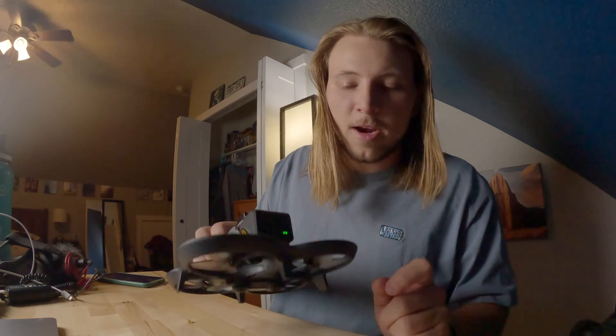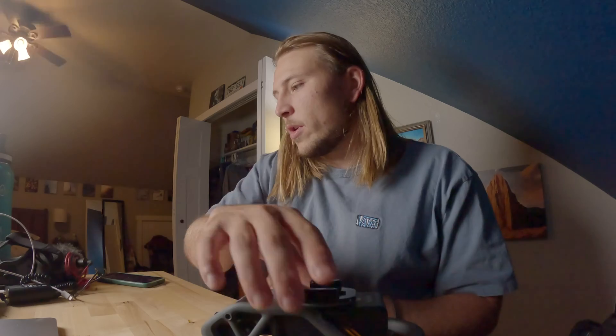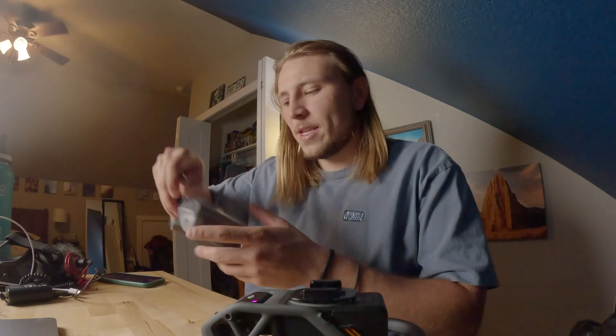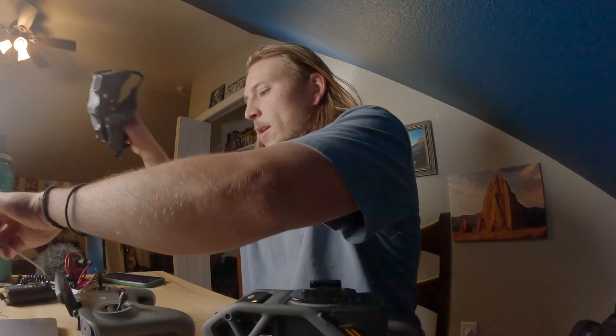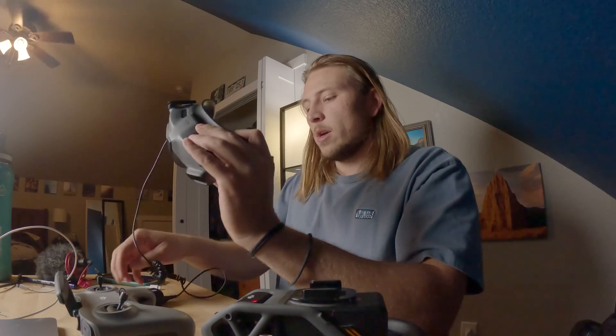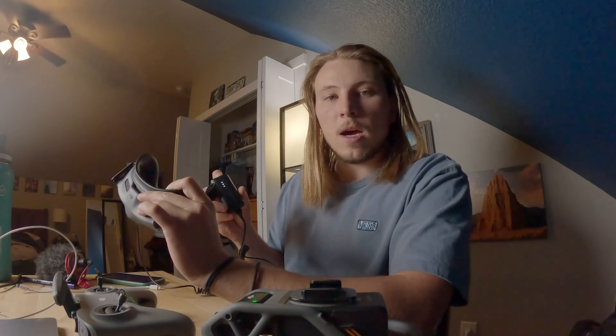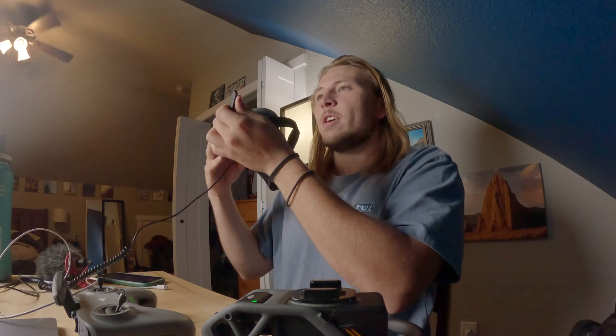First things first is turning your drone on — that's just clicking once and twice to turn that on. Obviously my battery is not full, but that doesn't matter right now. I'm going to turn my controller on as well, and I'm also going to plug my goggles in and turn them on so that we have all of our gear.